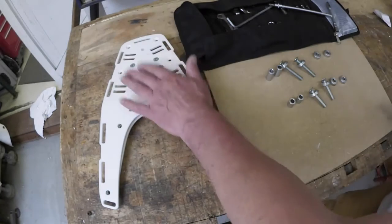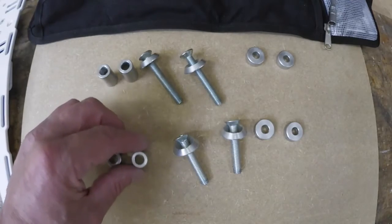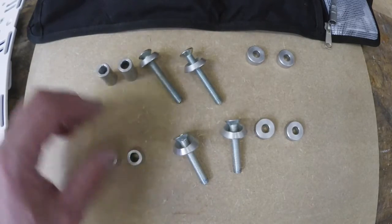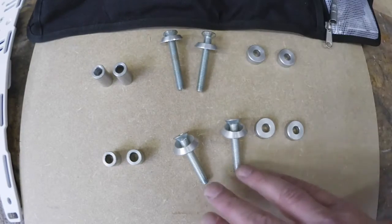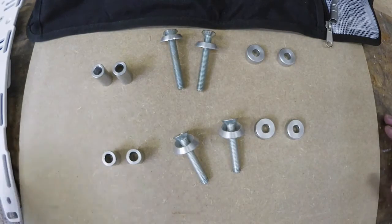This is basically it: the rack, the bolts, some spacers. It's quite simple. You have spacers that go on top of the tank — short ones and long ones. The short ones go in the rear, the long ones go in the front. Same goes for the bolts: the longer bolts go up front, the shorter bolts go in the rear. And then there are the spacers that go between the rack.